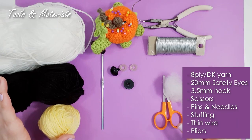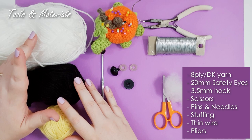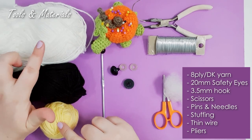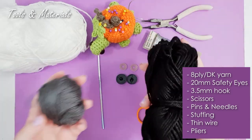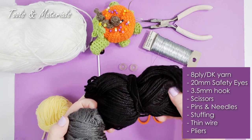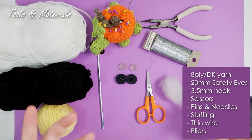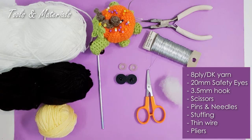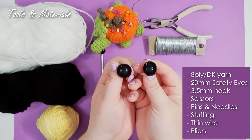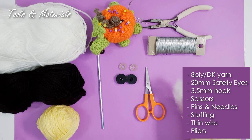Okay, let's talk about tools and materials. For today's project you're going to need 8-ply 100% acrylic yarn in three colors: black, yellow, and white. Normally I would be filming with grey instead of black, but we're going with black today because there's not a lot of fine detail or tricky bits in the black yarn, and I do think this bee works out better with black instead of grey. You're also going to need a pair of 20mm safety eyes, your 3.5mm hook, pins and needles, scissors, and some stuffing.